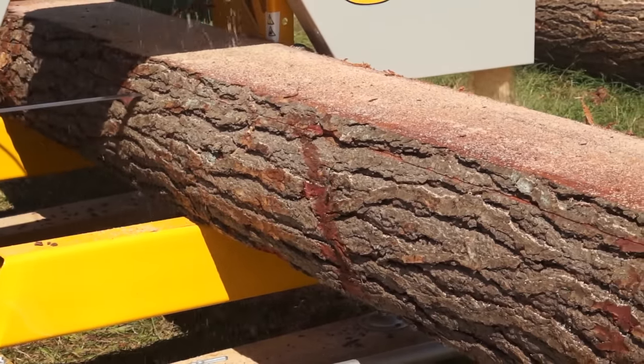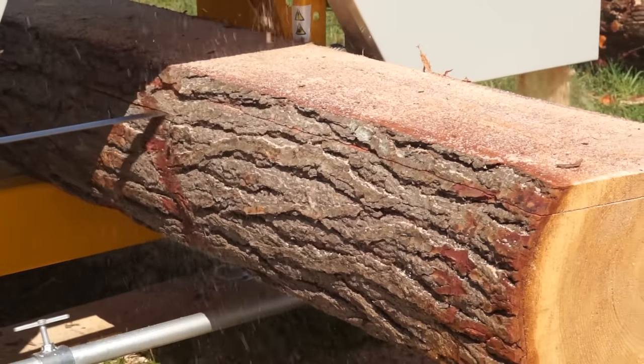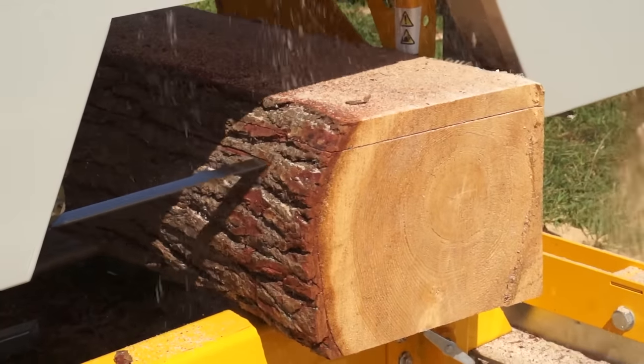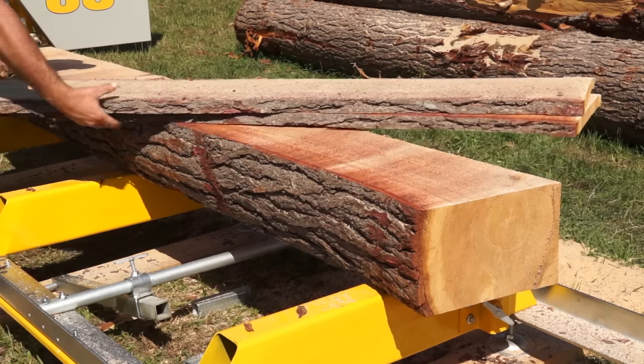Same as the Norwood mills, dual guide rollers support the blade through the cut and are fixed to suit the full capacity of the mill. Move the blade through the cut and feel your board smoothly and effortlessly coming off your mill.